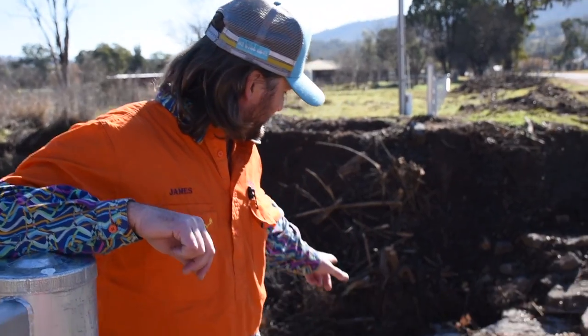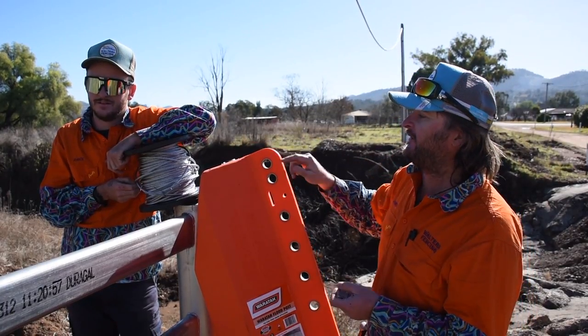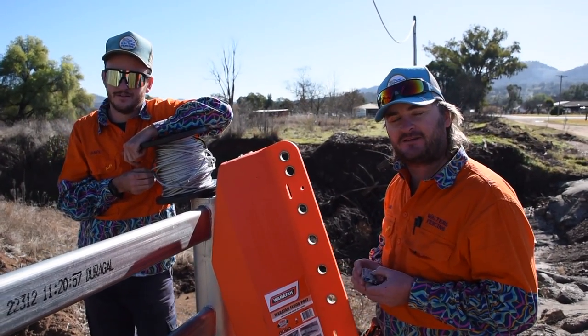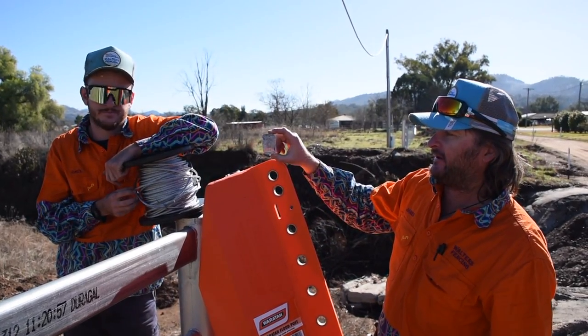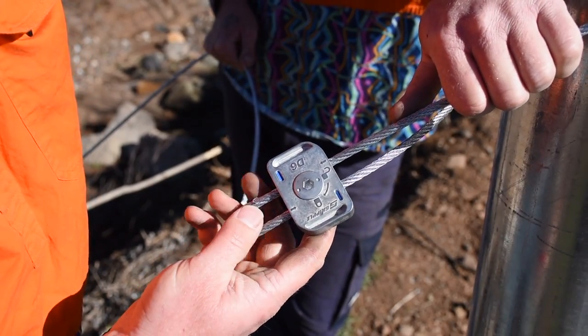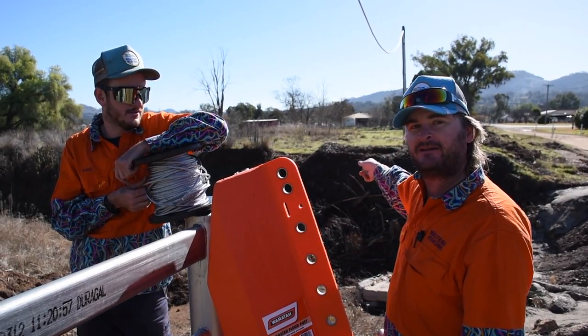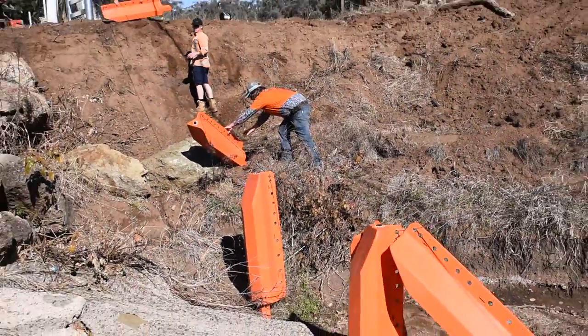Today we are building a giant flood crossing using Waratah flood posts — it's a big deep one. Our strategy is we've got six Waratah flood posts. Dave's got the six mil cable, also a Waratah product, and we've got these giant D6 gripples to allow us to adjust the tension. We're going to run out, work out how much cable we need, and then lay the flood posts down in the bottom of the gully.